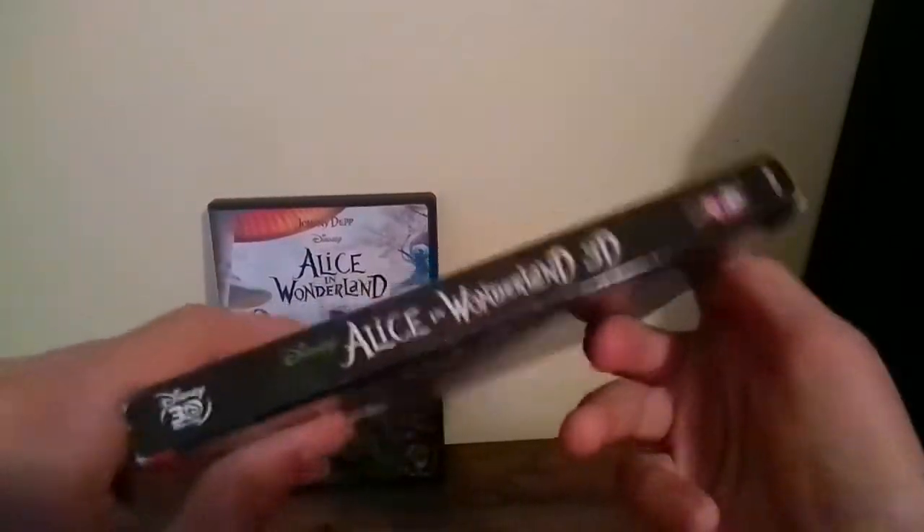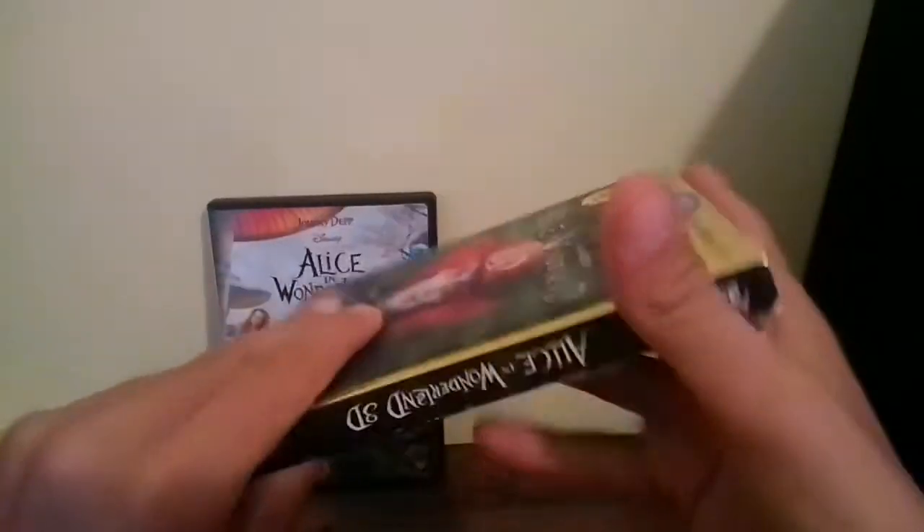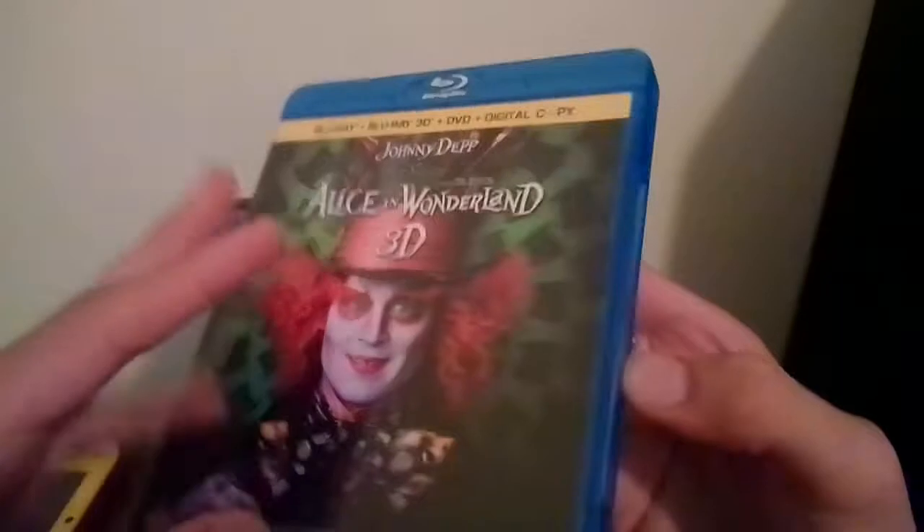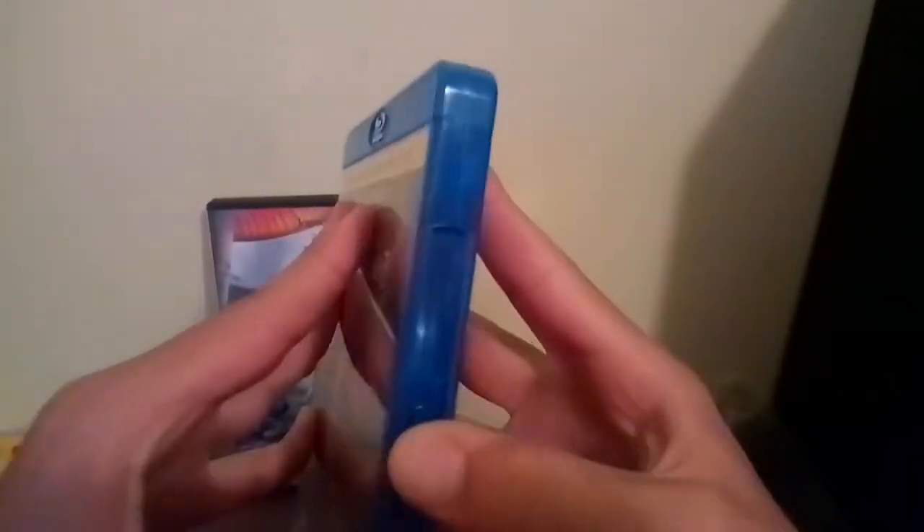Here's the 2010 3D Blu-ray. I got this back in May of this year — it was actually on May 21st. That was like a month, a little over a month, before opening my channel.